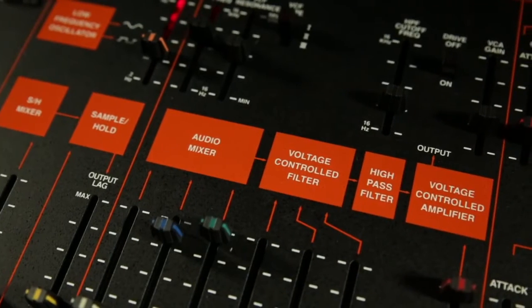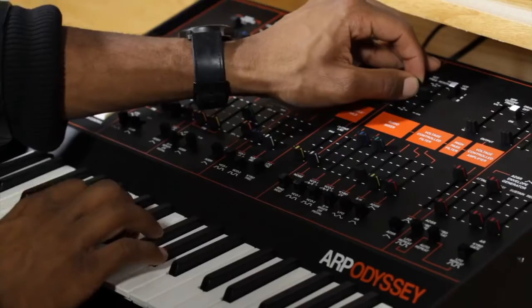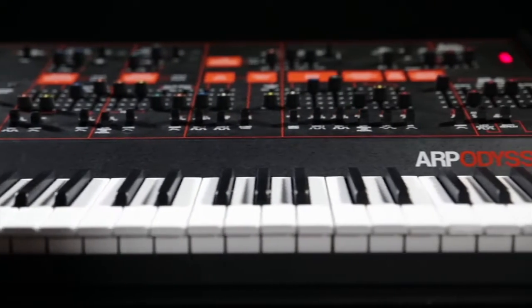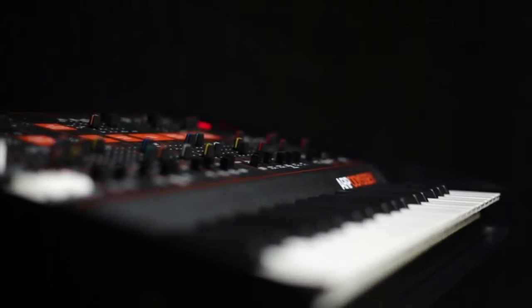After getting into it, it was really easy. Everything was pretty much laid out — the interface is good, you can see where each of the oscillators are as well as all the new features. It's pretty easy to maneuver around. I think the board looks amazing — it's colorful, it's classic, it's fresh, it's beautiful to play.